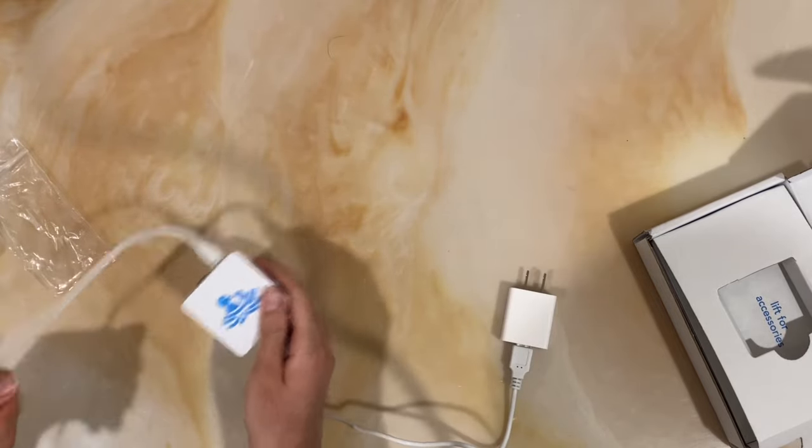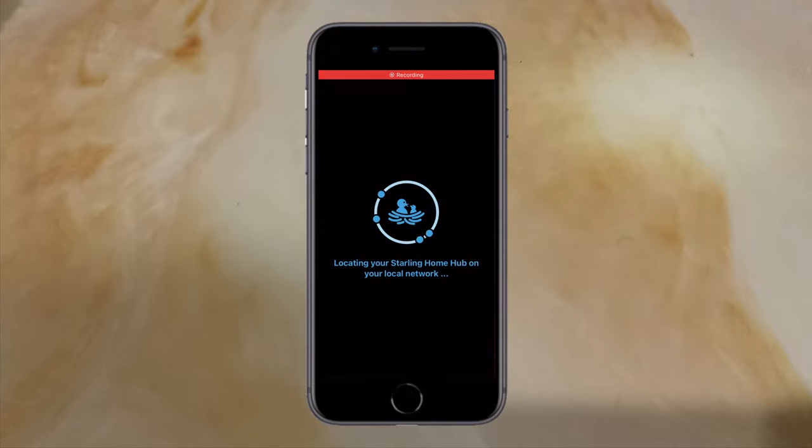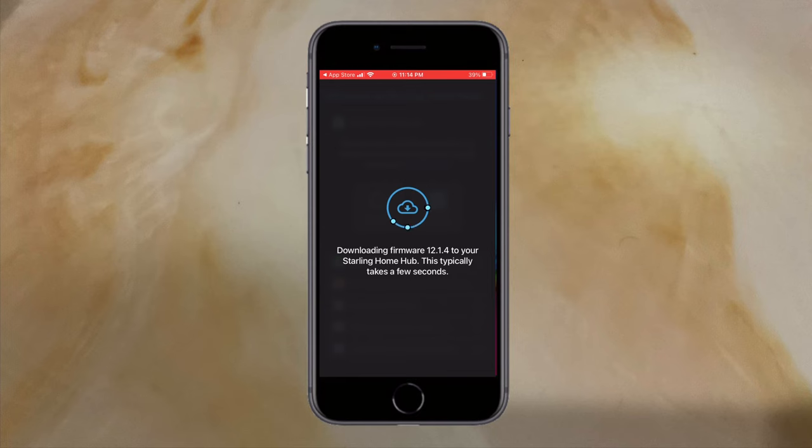Then you simply download the app and follow the on-screen instructions. It's going to start off by locating the hub on your local network. Now that we are connected, it's prompting us to update the firmware, which adds several new features, so we're going to install that now.